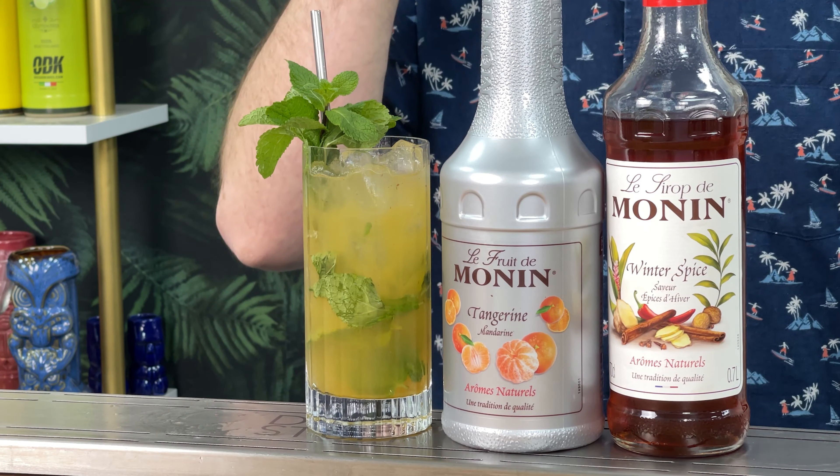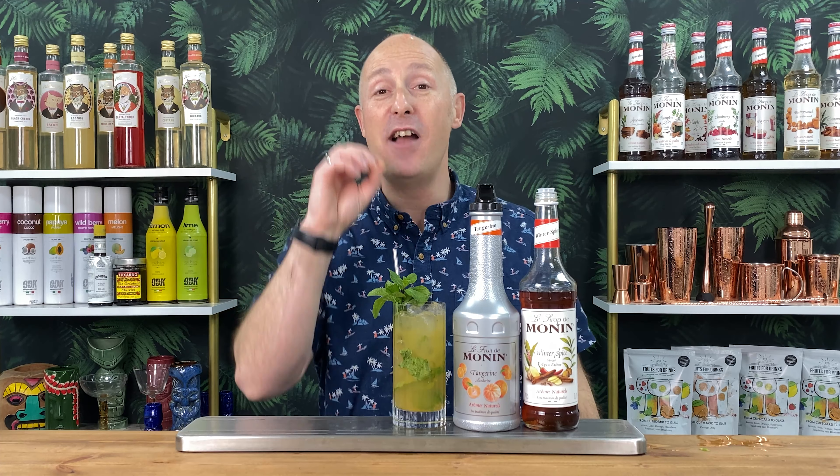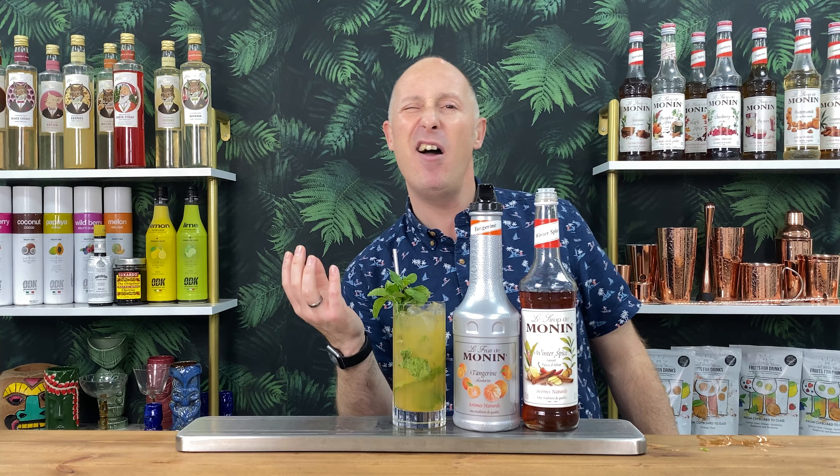But then we're combining it with this syrup as well. This is Monin's Winter Spice Syrup - I'll talk to you about that in a minute. But just imagine those winter spices: cinnamon, cloves, nutmeg, a bit of ginger, chilli. It's stunning. This mojito is possibly one of the best I've tasted.